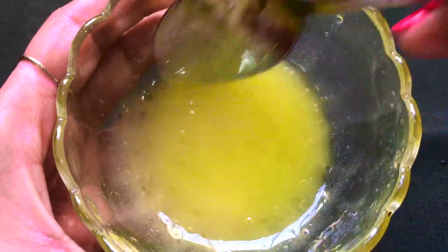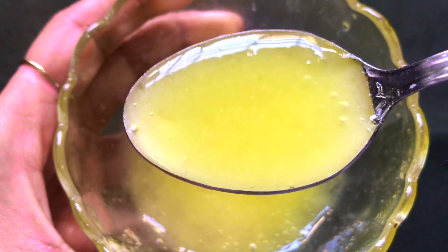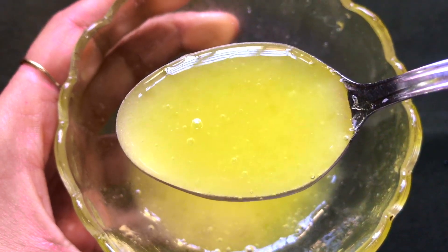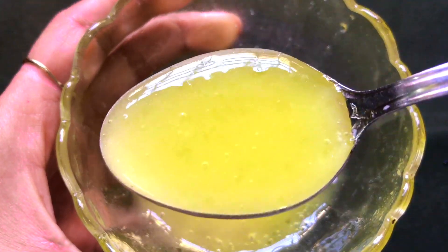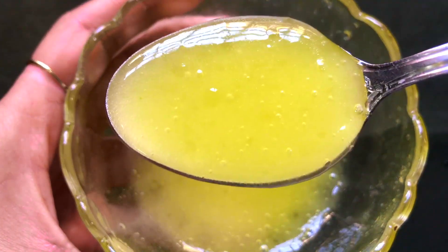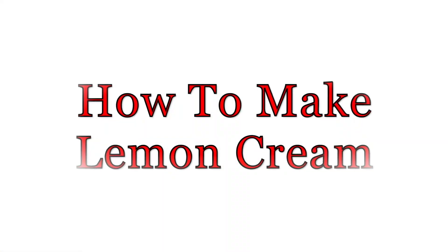Hey everyone, I'm Tanya and welcome back to my channel. Today in this video I'm going to share with you how to prepare a lemon cream easily at home. This lemon cream is specially made to lighten and whiten your skin complexion, as well as to make your skin bright, glowing and radiant. It is also best for removing pigmentation, hyperpigmentation, dark spots, acne scars, as well as suntan from your skin.